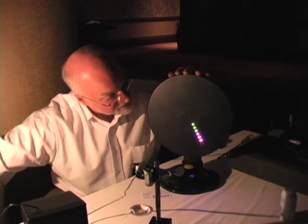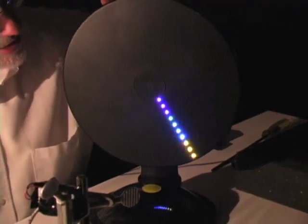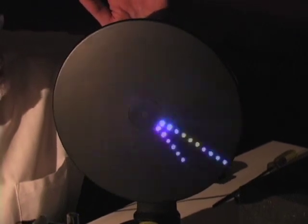We're looking at a one-dimensional array of LEDs. Each one is a light-emitting diode. Each one blinks red, green, and blue. And you see that as it spins up here, it turns into a beautiful pattern.